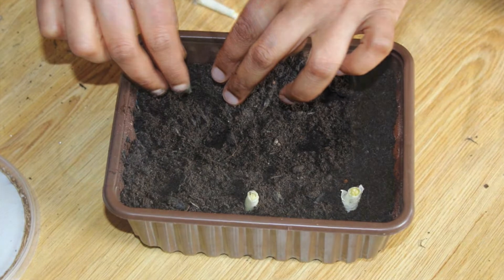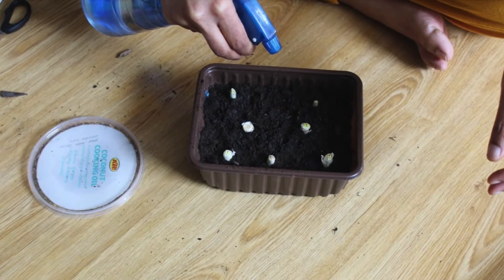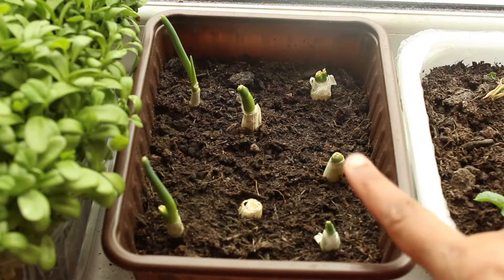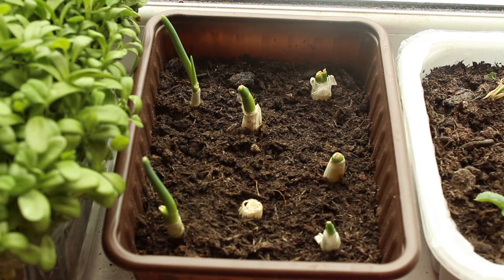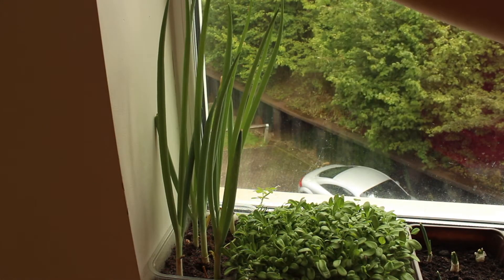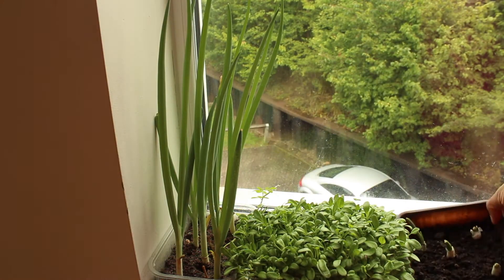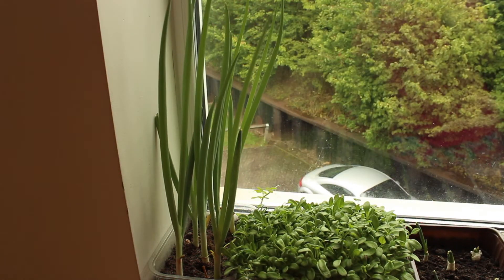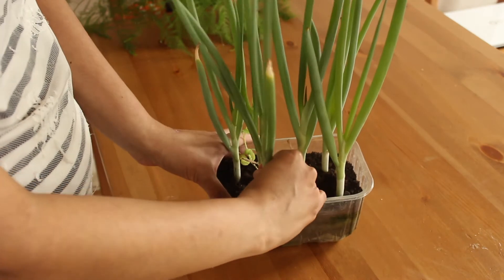The next veggie which I grow frequently in my window garden is spring onion. For this I planted one-inch cuttings from the root side of store-bought spring onions. Within a few days they started coming out, and after two weeks I harvested a bunch of fresh spring onions.